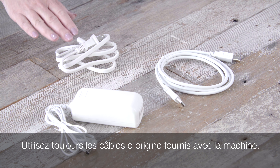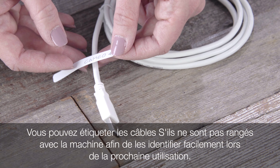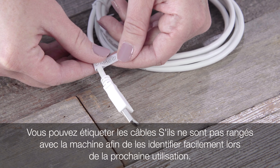Always use the cords that were originally received with the machine. You may want to label your cords when stored away from the machine, so that the correct cords can always be easily identified and used.